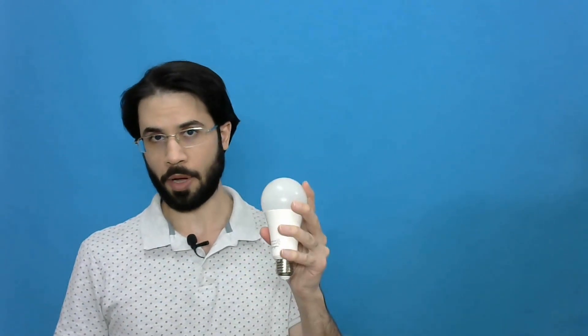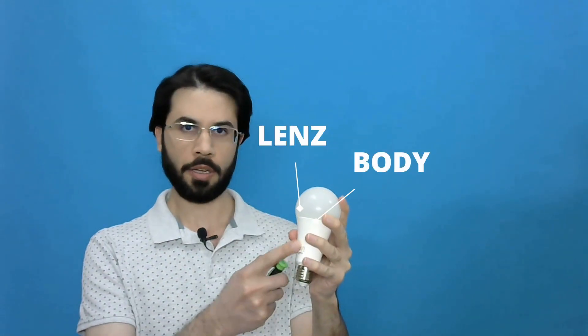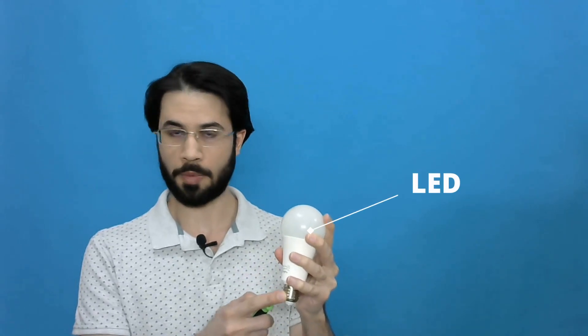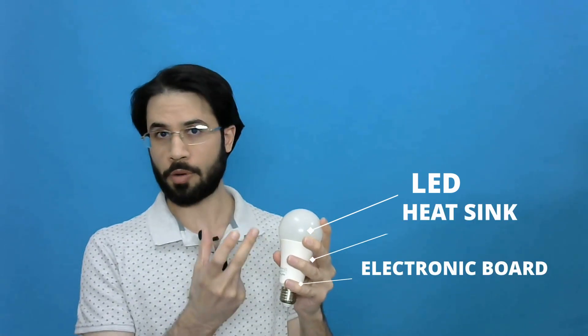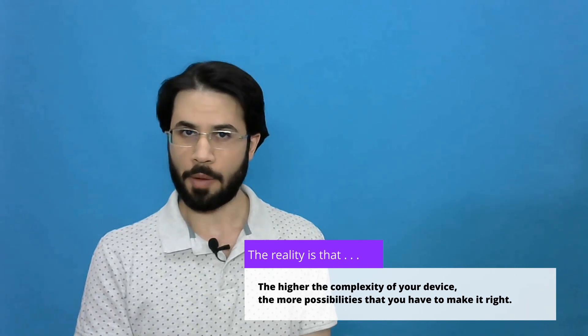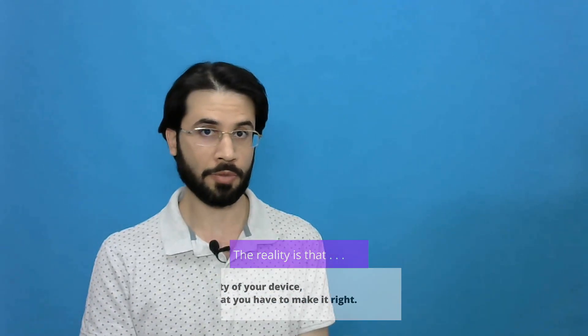What about a device like this? This LED bulb has several components. For example, it has a lens, a body, a holder, and inside it we have several LEDs separated, and they are creating light together. We have a heat sink and electronic board, so there are so many opportunities to make it right. The strange reality is that the higher the complexity of your device, the more possibilities that you have to make it right.